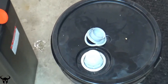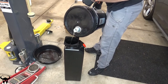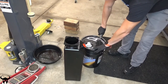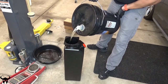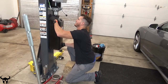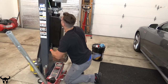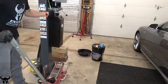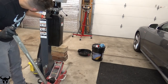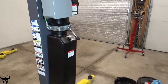Look at that — it actually comes with its own little spigot. Just like that, we got it back into place.